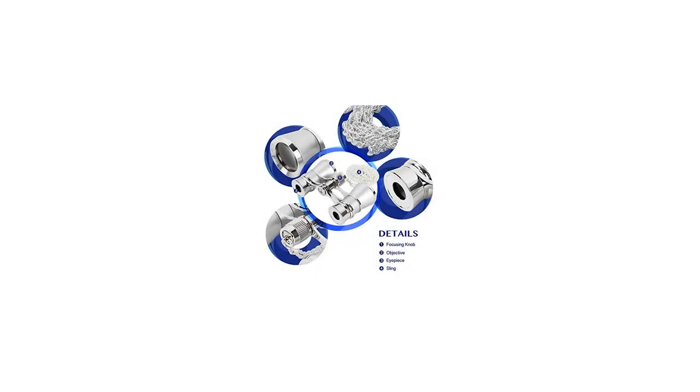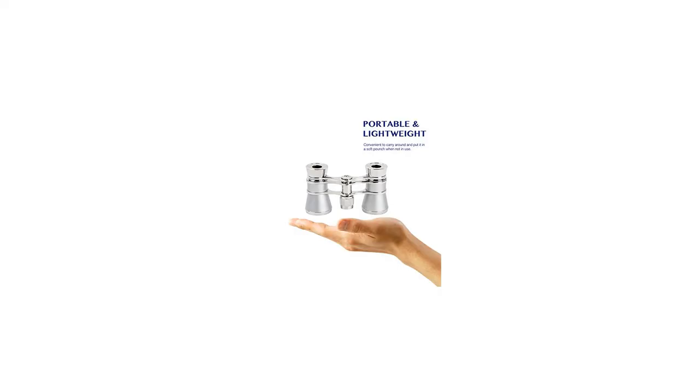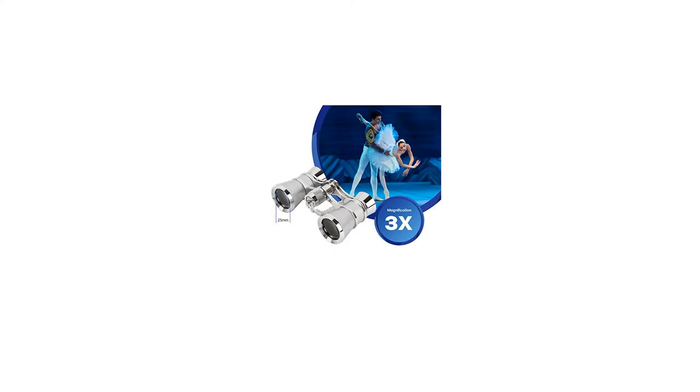Features: Stylish and Modern Opera Glasses, Focus Mode — Central Focusing. Net Weight: 0.38 pound approximate. Package Weight: 0.46 pound approx.